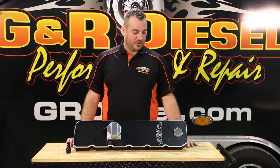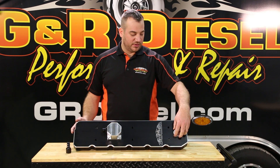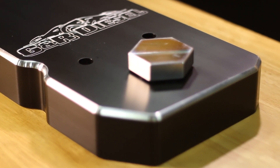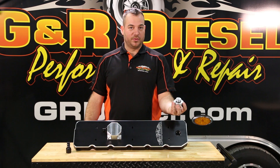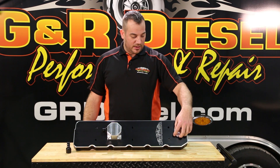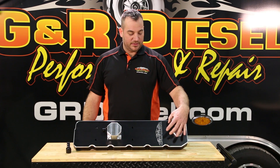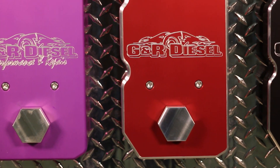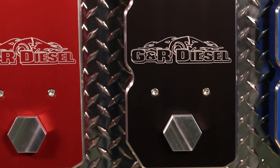Our billet valve cover first of all comes with a billet fill cap. A lot of our competitors use a plastic fill cap with a cover. This is machined from one solid piece of aluminum. The other cool thing is we use in all of our covers stainless socket head bolts for a nice clean finish — so there's no factory hardware used anymore.